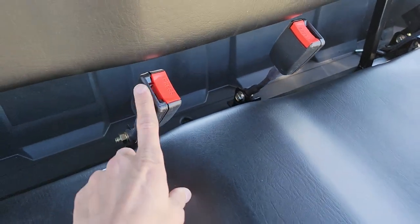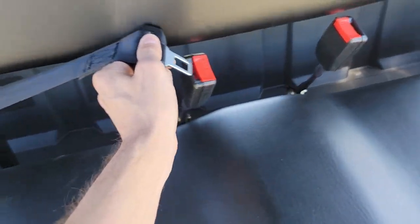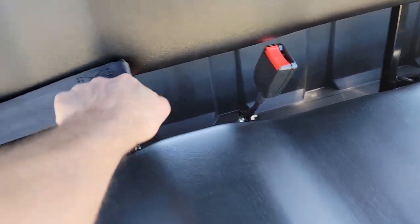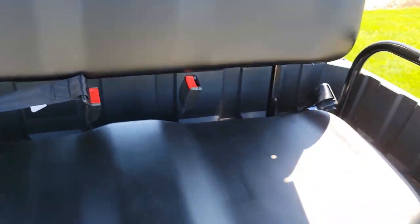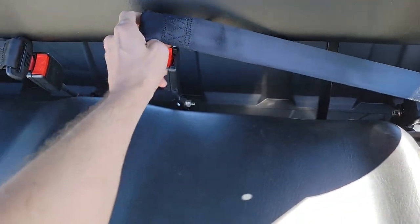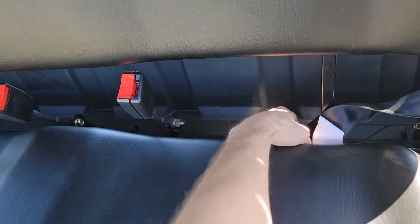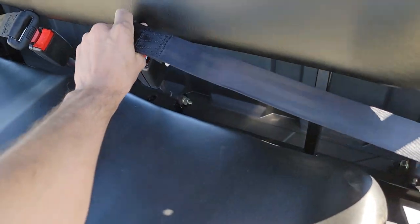You can see this one clips right in, and you've got seat belts as well, so your rear passengers can go ahead and clip right in and go for a nice, safe ride.